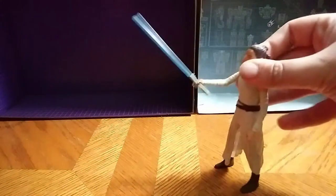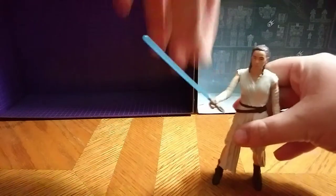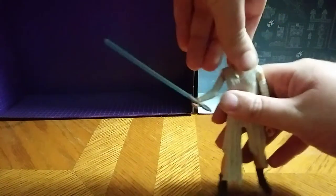It doesn't have any posability at the legs, which I do find a letdown. Arms can move, I do like that. Head can move a little bit.